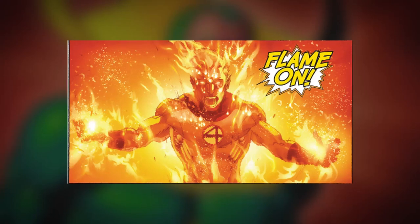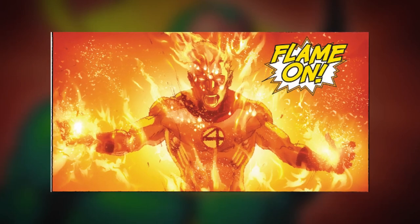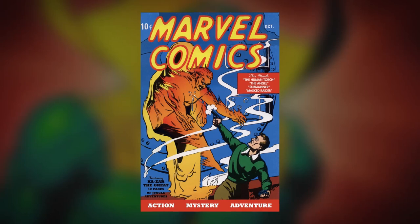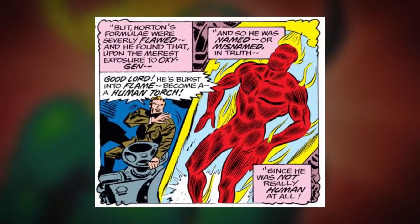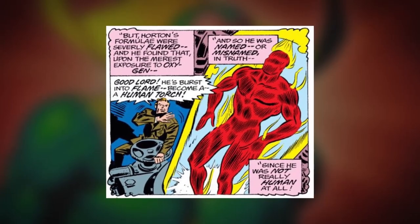It was supposed to be the body of the original Human Torch. This character is not the one that you know from the Fantastic Four, but rather a Golden Age Marvel hero who was himself an android and debuted in Marvel Comics number 1 from 1939. Human Torch was created by Professor Phineas T. Horton and had just one minor flaw — when exposed to oxygen, the android would burst into flames. Luckily, he learned to control this fire and became one of Marvel's first superheroes. Marvel really loves to find ways to link up heroes from the Golden Age into modern continuity.